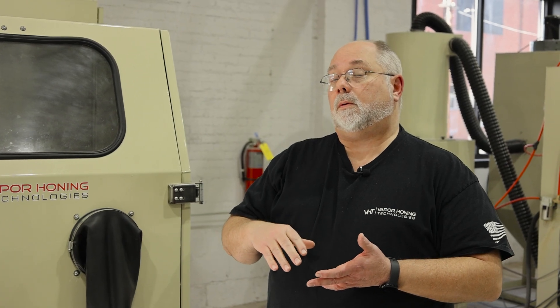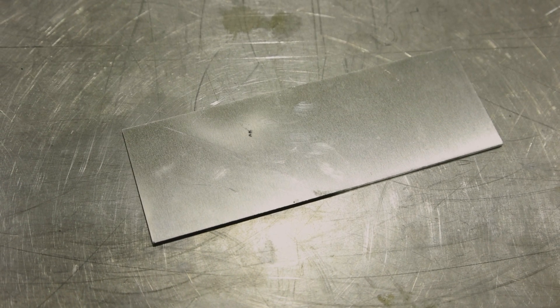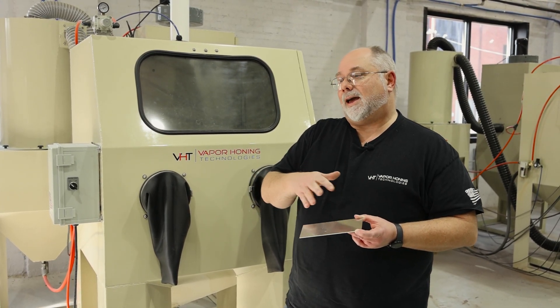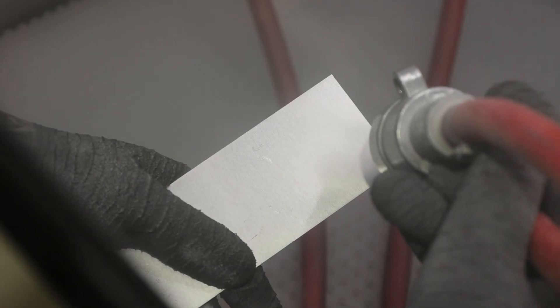You can move up if you need to, but what you don't want to do is embed the media into the part. We have a little coupon here of aluminum. We're actually going to put this in, blast it at 20 PSI, and then steadily move up to see where that difference is on this part and where we know our cutoff is.